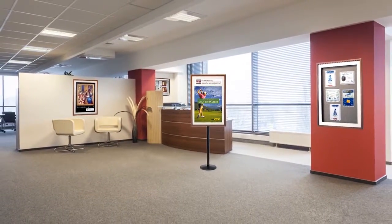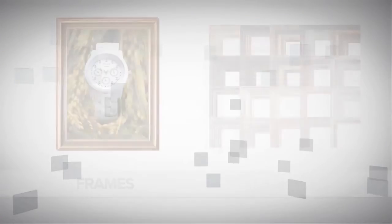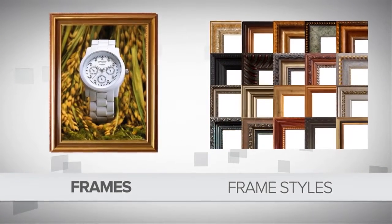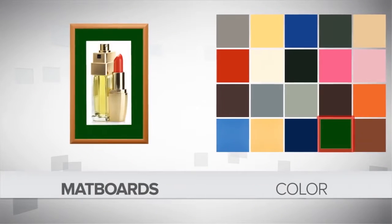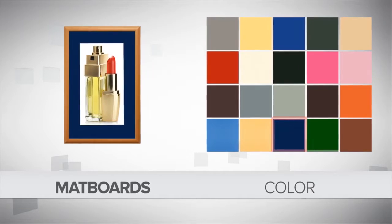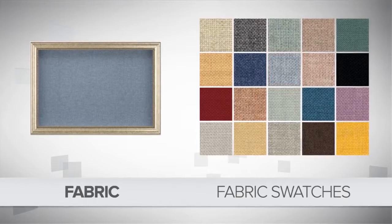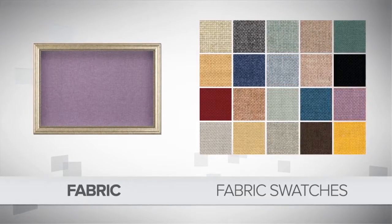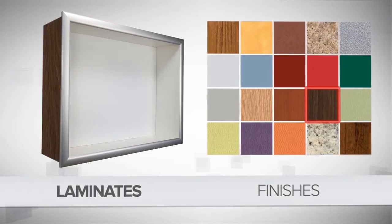Available in standard and custom sizes, with plenty of options. And no design is out of bounds. You'll get more custom options, more colors, more styles to choose from — so you get the look you want, instead of the look that's available.